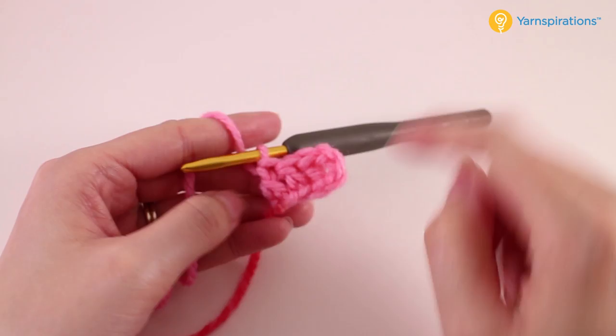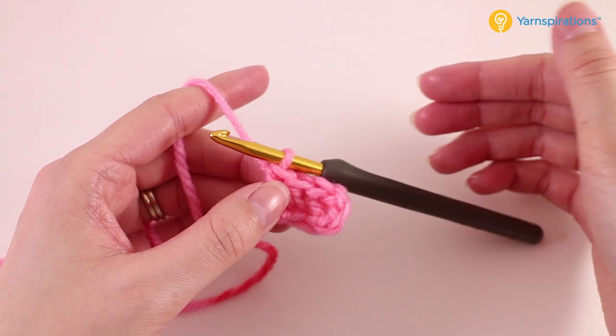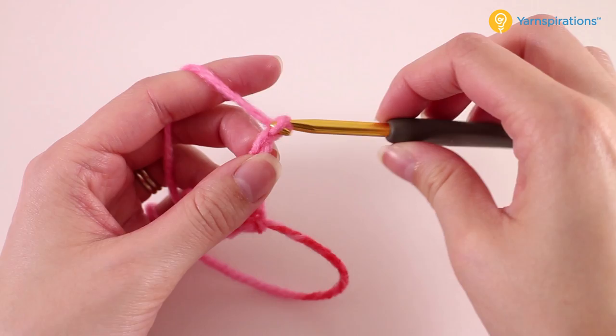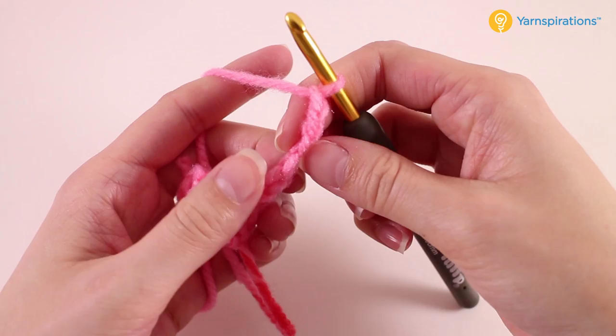What we've done up until this point is we've worked on that first corner little block. If you look at the corner-to-corner pattern very closely, it's just a bunch of little blocks that build upon each other in order to create the pattern. So from here we'll go ahead and turn our work, chain six, and we'll find that fourth chain from the hook again and work a double crochet there.